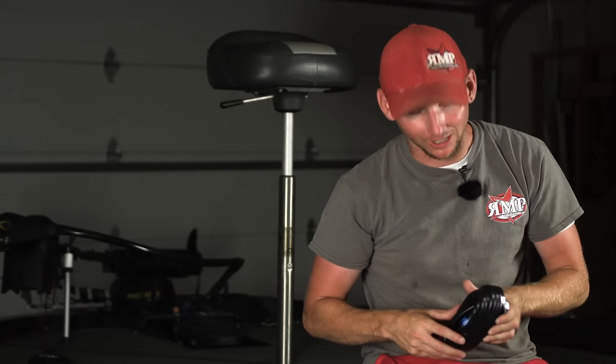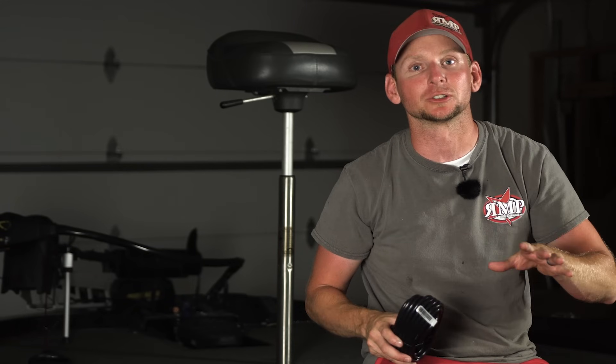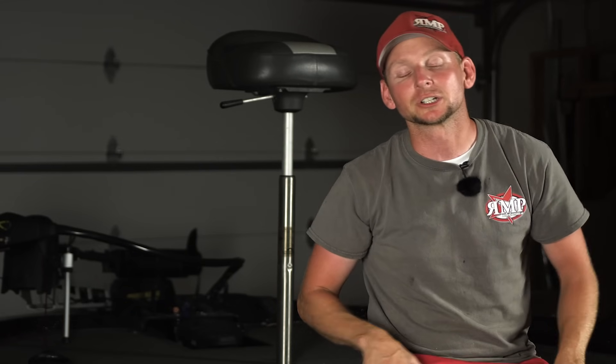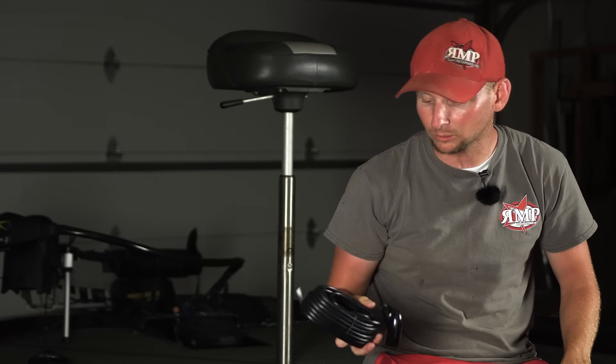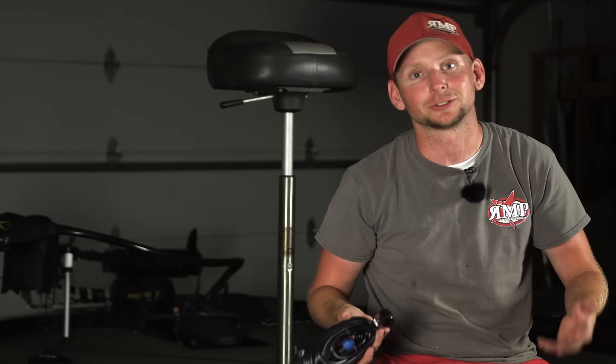Hey everyone, Justin Russell with russellmarineproducts.com. I've been getting a lot of emails, phone calls, and Facebook messages about transducers on the Lowrance products, so I figured it'd be appropriate to do a video on different transducers and what each transducer does when it comes to bass fishing. I'm going to start with the skimmer transducer, or 83 by 200 frequency transducer.